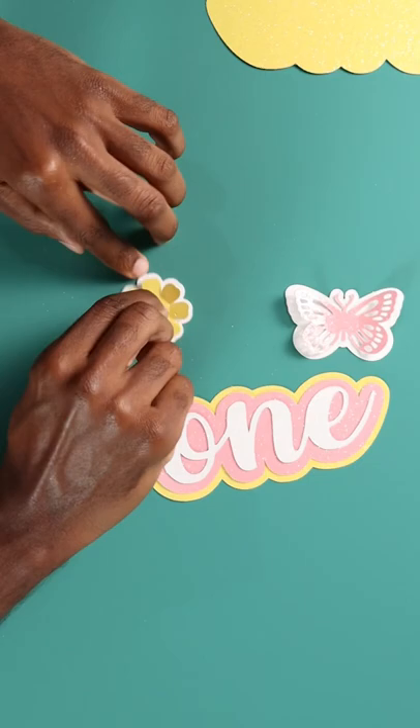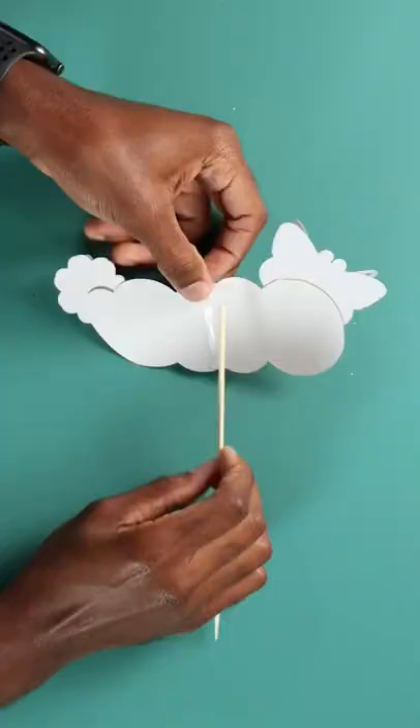Once that was all done, I attached all the pieces together, then attached the stick on the back, and used another piece of cardstock to cover the back. And that's the cake topper complete.